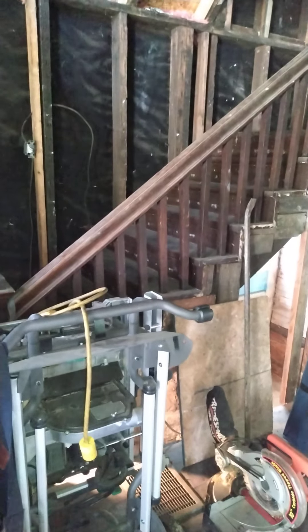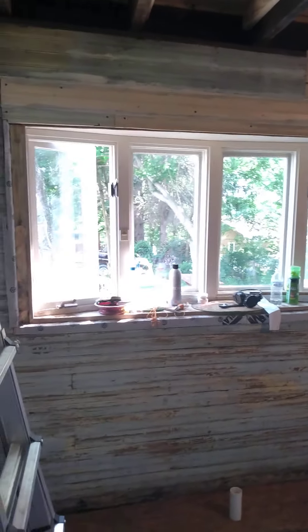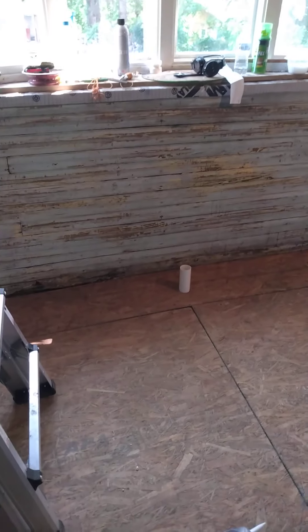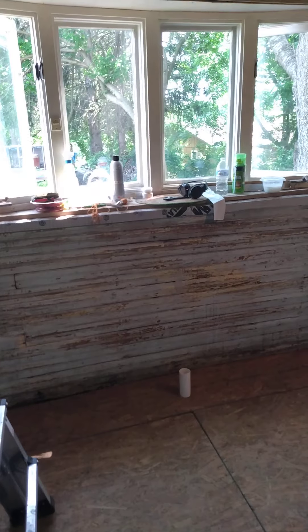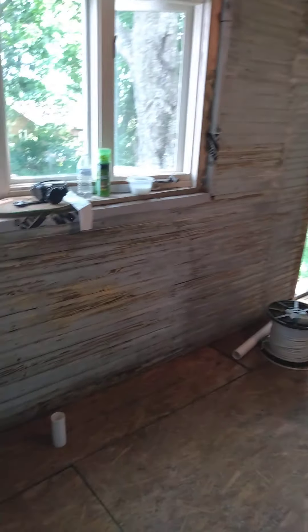The other thing I am keeping is the stairs — I'm going to refinish that at the same time I do my floors. Old staircase. And this is what I've been doing: washing down these walls, caulking what needed caulked, and getting ready to prime and paint. Once it's painted, you can see the pipe there — that's where my sink is going to go.